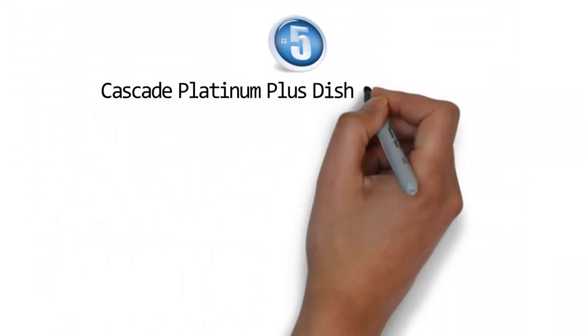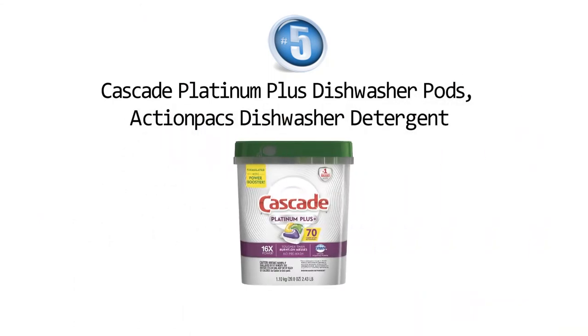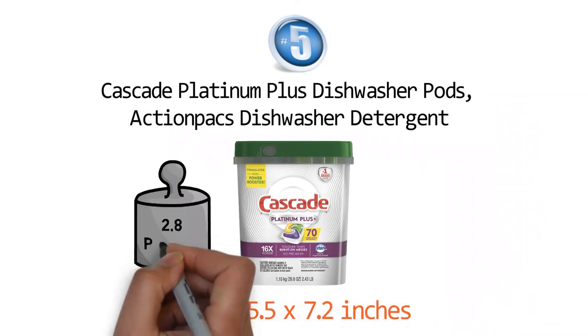At number five we have the Cascade Platinum Plus Dishwasher Pods Action Packs Dishwasher Detergent. Dimensions of this product are 6.8 by 5.5 by 7.2 inches and it weighs 2.8 pounds.